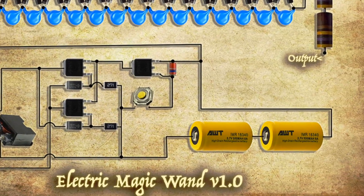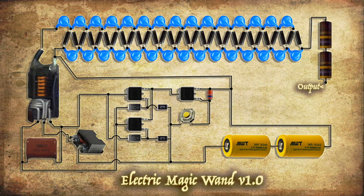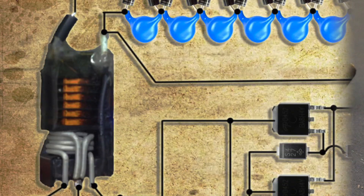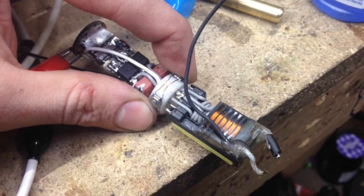Everything is powered by these two high-drain lithium ion batteries. The custom 8,000 volt transformer was made by completely epoxy encapsulating the secondary of a CCFL transformer and adding a 10-turn center tapped primary coil. A quick circuit test at 8.4 volts reveals everything is working great.